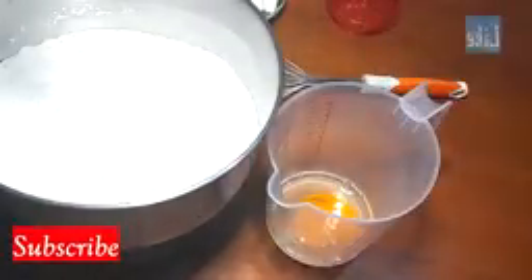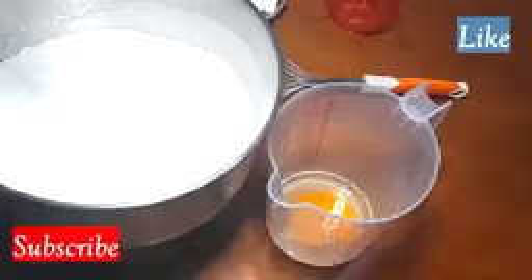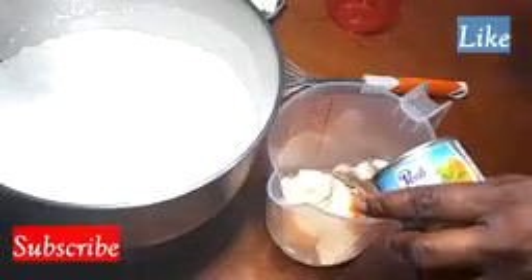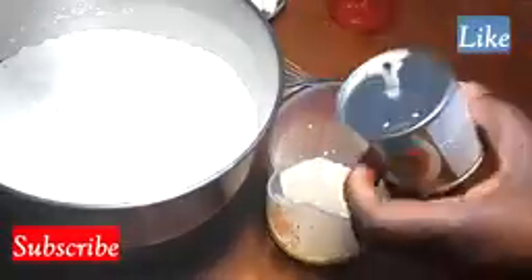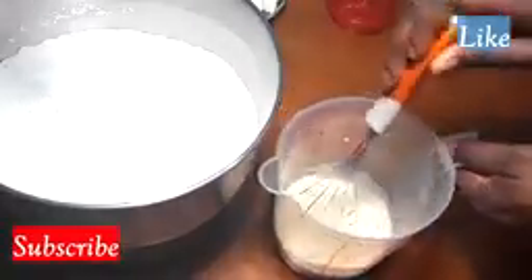So these are the wet ingredients. I'm going to break in one egg into the cup and mix it with the evaporated milk, and just whisk it together.